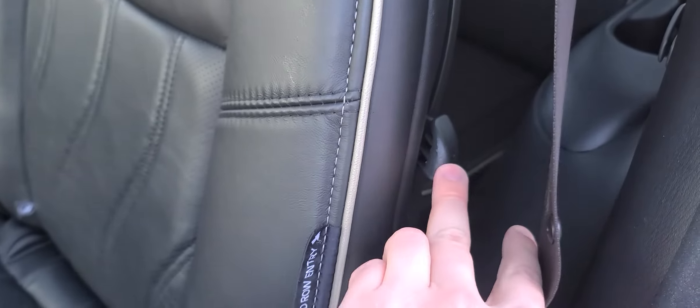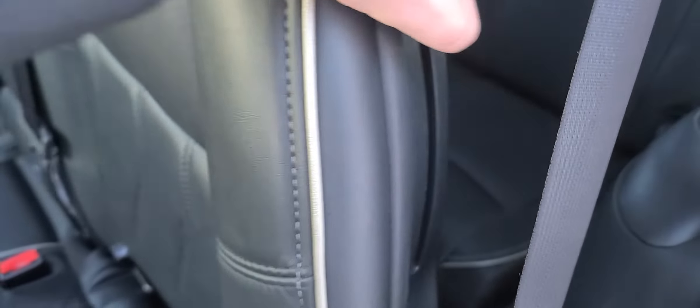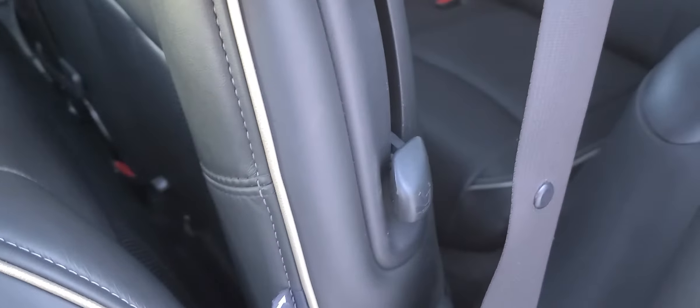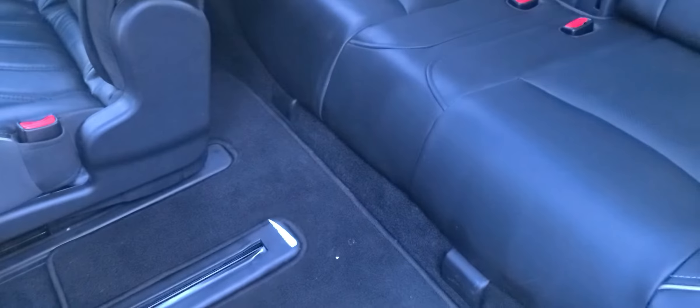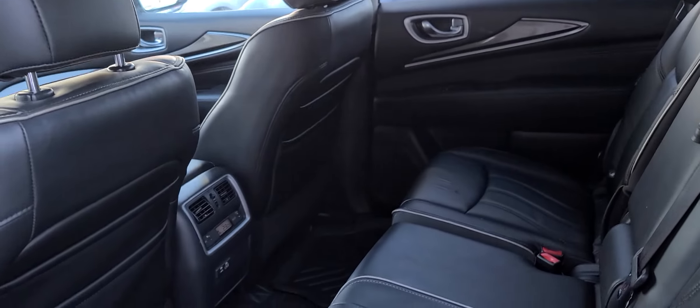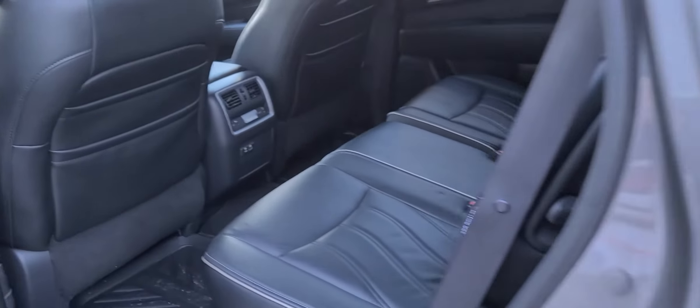To get into the rear, it's nice and simple — just pull this up, the seat bottom lifts, and then pull forward to access the rear seat. Slide it back, push the seat back down, push the bottom down, and everything clicks back into place. Really easy to do — I can do it all one-handed while holding my phone in the other.